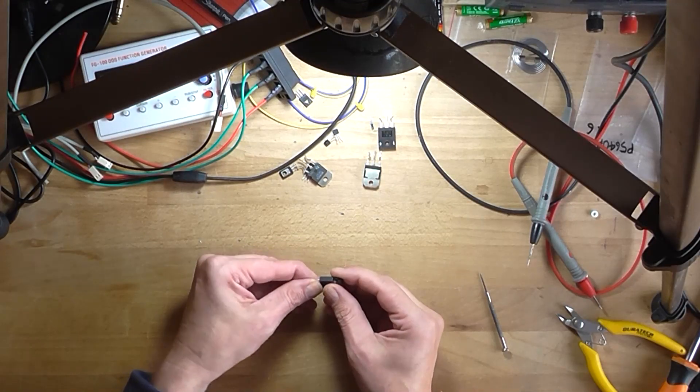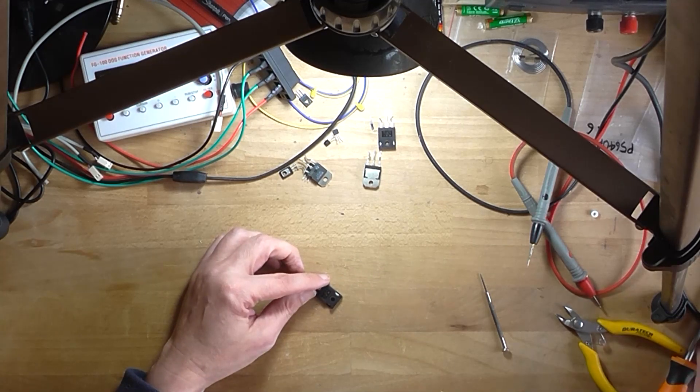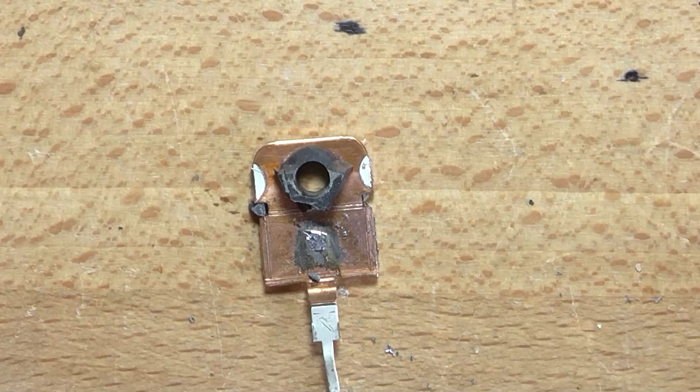Let's see if I can actually crack it open. It's pretty much junk anyway, so I might take this outside and hit it with a hammer. Alright, so there's the transistor busted open — a couple of good whacks where the hammer broke off the silicon.